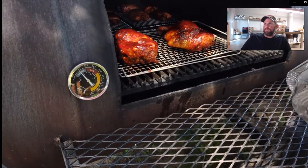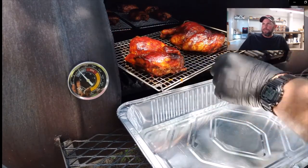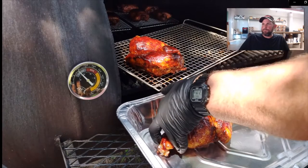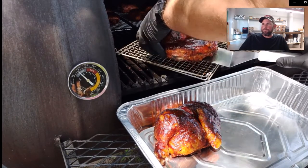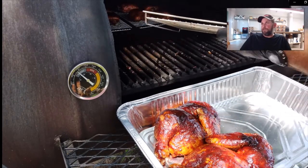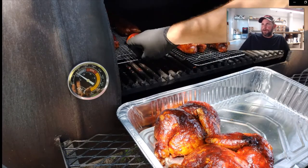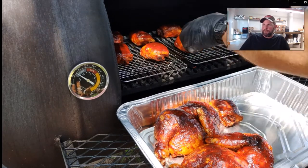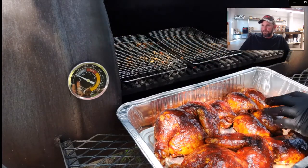Now that the sauce has gotten all tacky, we take it inside, let it sit and rest for a little while, then cut it up and put it all on a platter for eating. You have to be really careful — these chickens will fall to pieces on you. They're very tender, and because we braised it, that white meat of the breast will be very moist and juicy.